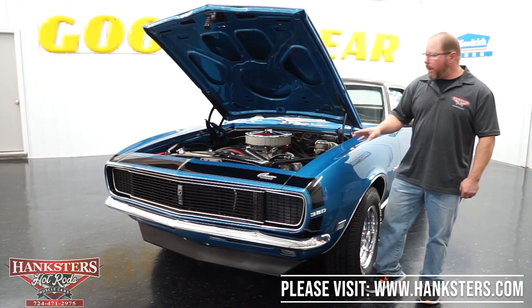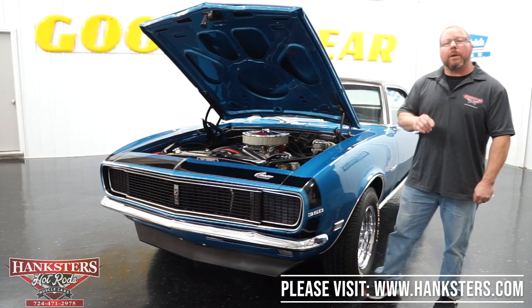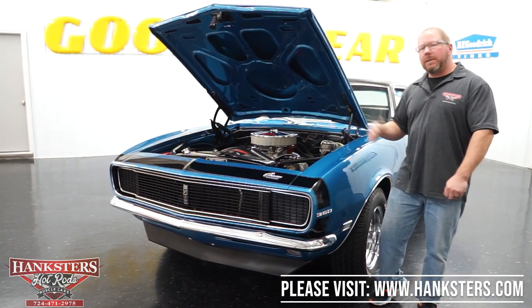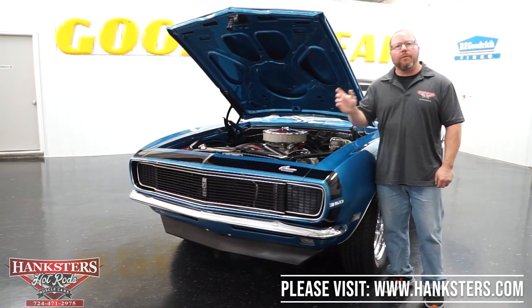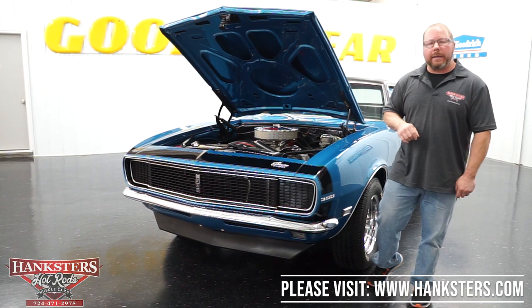That's pretty much it for underneath the hood. This is a nice driving car — beautiful exterior, nice interior. We're going to get this on the lift next because the underside is just as nice as the top side. Floors and everything are all painted, so we'll get this up in the air and take a look at that next.